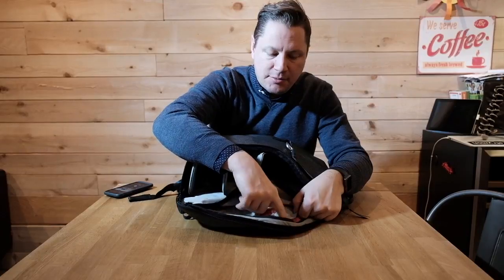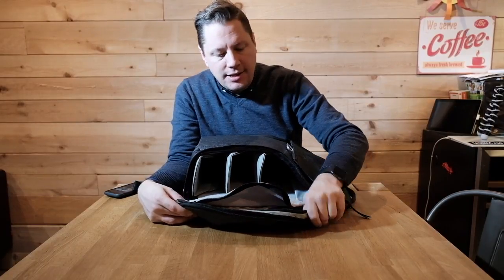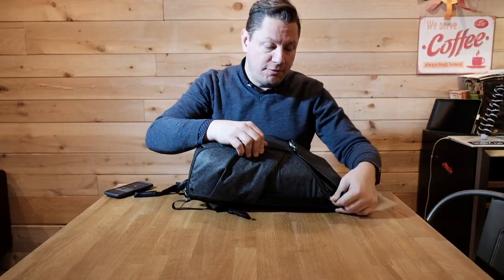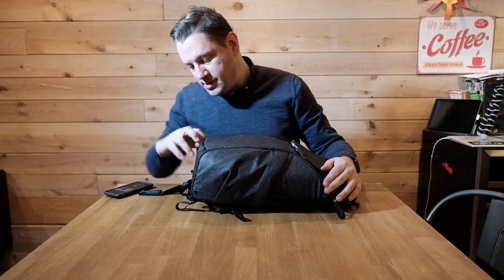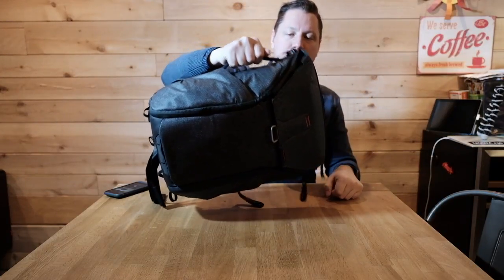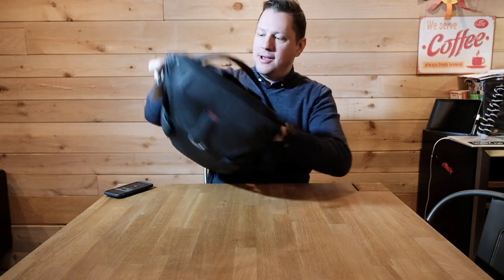Just from the look and feel of it, the material seems very high quality. I really like the touch and feel of this material. Great stuff, Peak Design — you guys understood a thing or two about what photographers need in a bag. This looks like a waterproof zip right here, so your stuff won't get water in it. And this side handle here is very handy for me since I travel a lot.